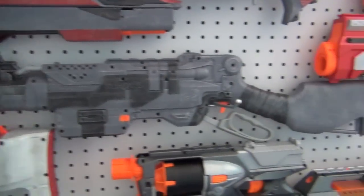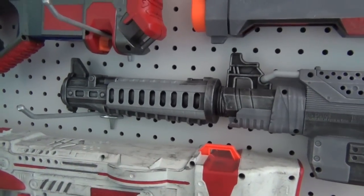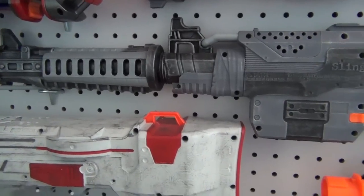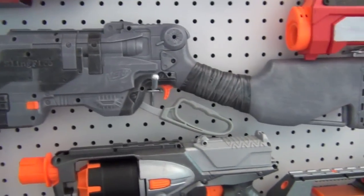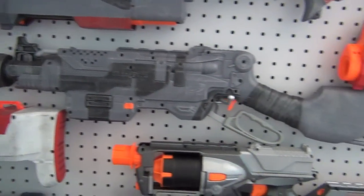This is my modified Slingfire with a realistic paint job — grey and black, very cool. It has a water gun front attachment, kind of a barrel, that I just glued onto the Slingfire and it looks very nice. It's a very realistic-looking gun and it still shoots very well — a few modifications and it shoots a little bit better than stock.